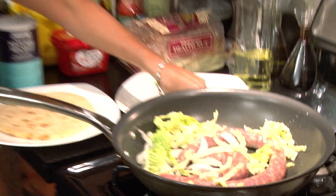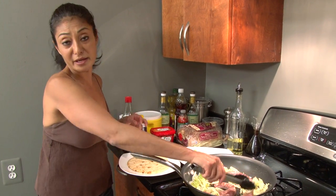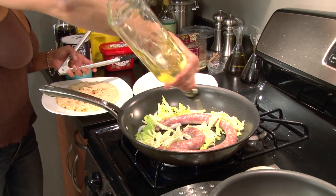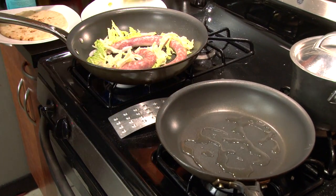At this time, if you wanted to, you could add anything else — some peppers, some mushrooms, whatever. But today we're doing it this way. At the same time, I'm going to get some oil into my other pan that's nice and hot.